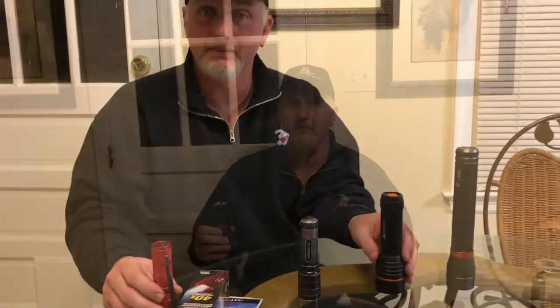First, we're going to show you the light pattern of the larger Ozark Trail 600 lumen light — we'll show you the pattern on the ceiling here. Let's flip it on and we can see the pattern on the ceiling and get an idea of the brightness. Flip the switch one more time and it goes just a little bit dimmer, then one more time and it's off.